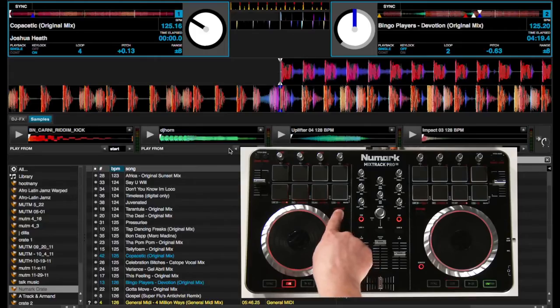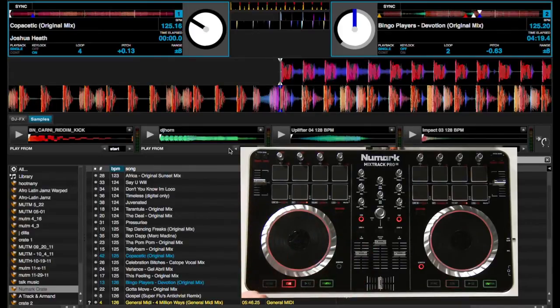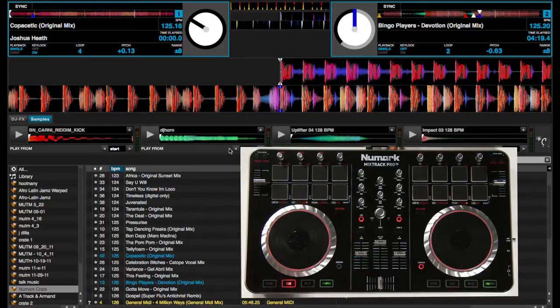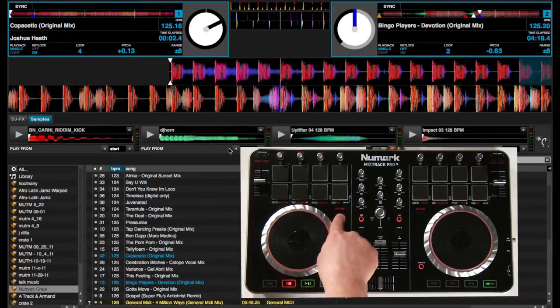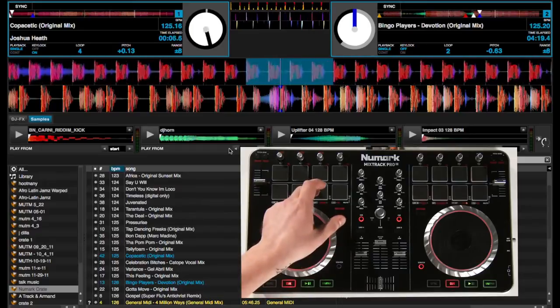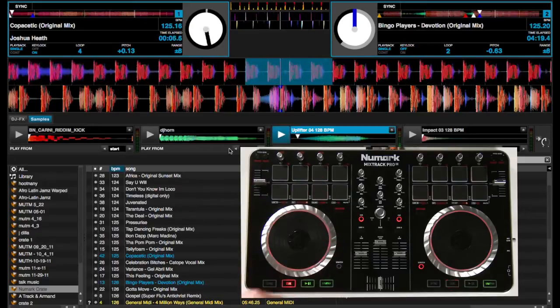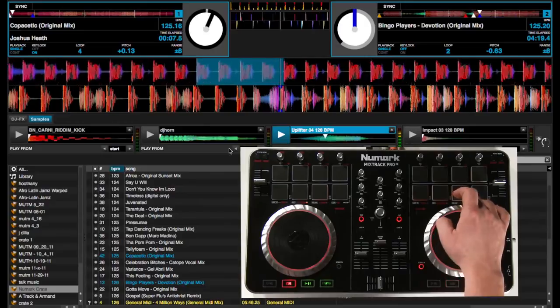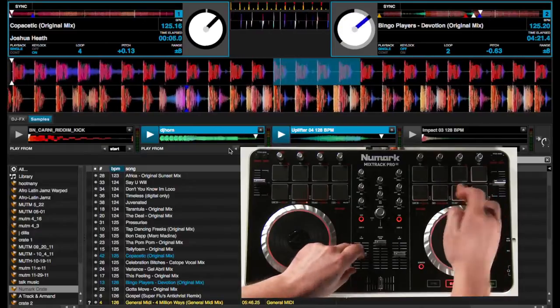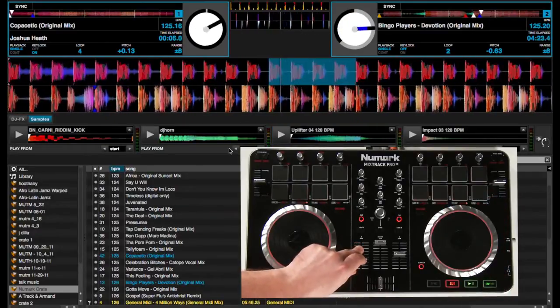Let's talk about the second mode of the pads: sample mode. To engage sample mode, press down shift and the pad marked sample. These four pads will now trigger the samples within the software. I have a kick, DJ horn, an uplifter, and another sample. Let's use these samples to transition into the next track. I'm going to use my auto loop feature because it's still available no matter which mode you're in. And it makes for a seamless transition using samples.